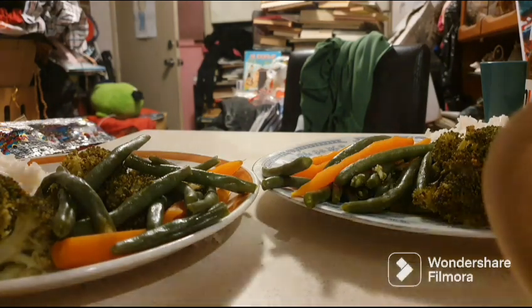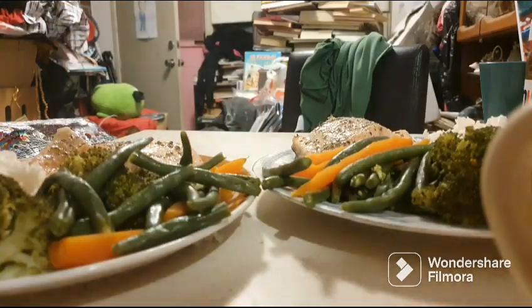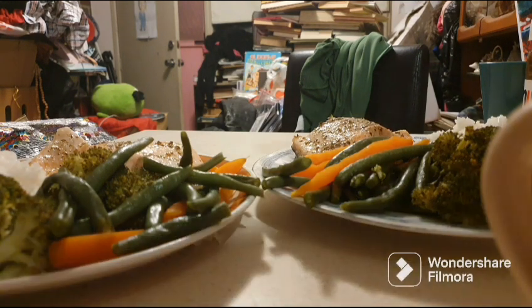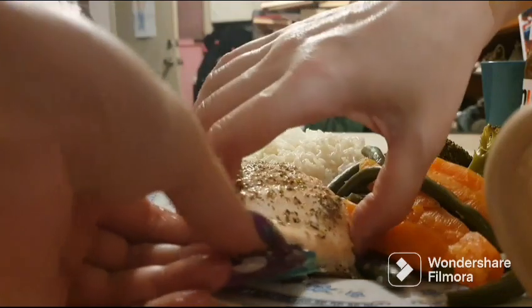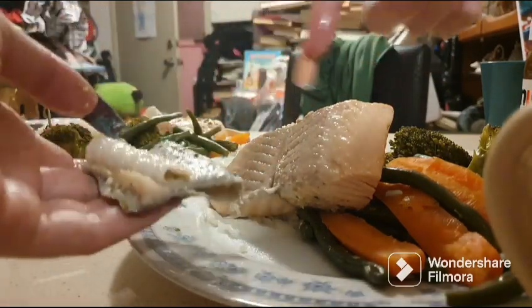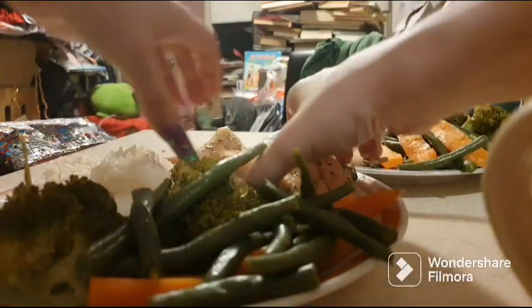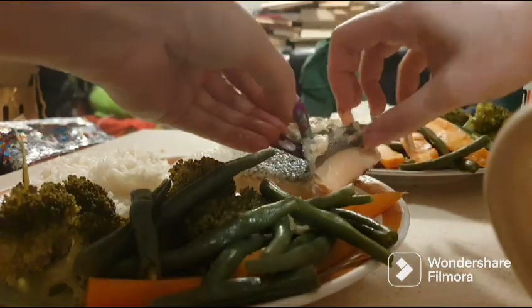And now the best part — salmon! I don't like the skin on so I'm going to show you how I take it off. It just peels right off. I leave the skin on while it's steaming because it protects the fish and keeps all the juices in, then I just take it off when it's time to eat — you can give it to your cats. Just turn it over and it peels right off in one piece, easy!